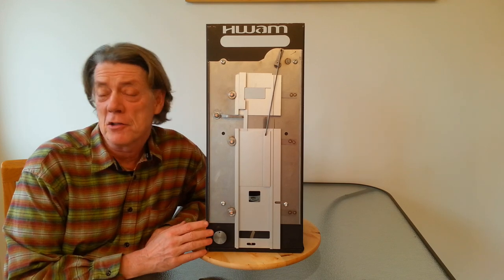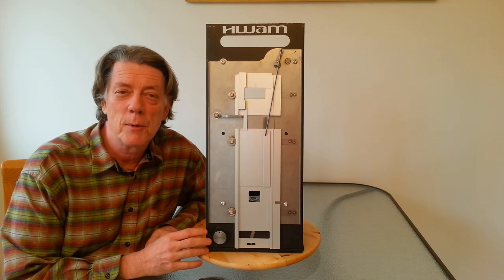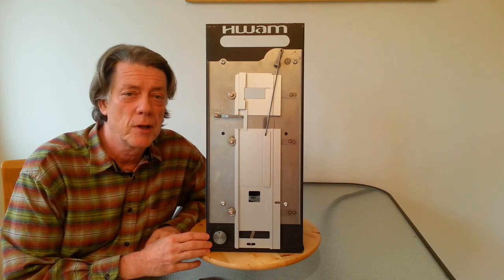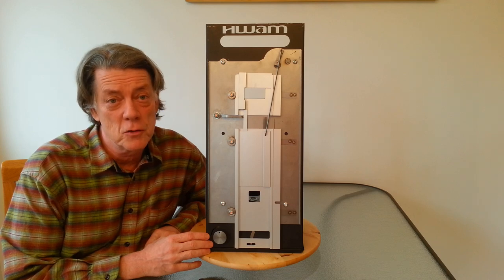The WAM Autopilot is like cruise control for your wood stove or fireplace. The Autopilot promotes complete combustion. Complete combustion means saving 30% on your wood supply, a cleaner chimney, and reducing air pollution, even if you're not an experienced wood stove user.